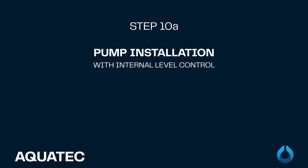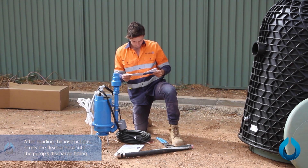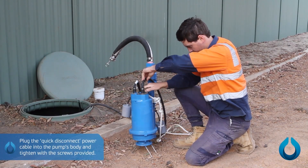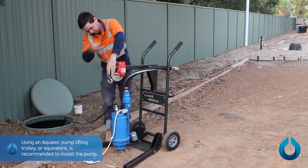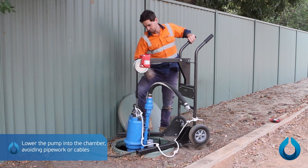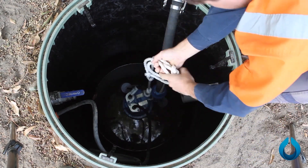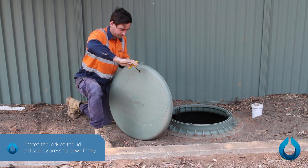Step 10A: Internal level control pump installation. After reading the instructions, screw the flexible hose into the pump's discharge fitting. Use a net to remove any debris from the chamber of the tank. Plug the quick-disconnect power cable into the pump's body and tighten with the bolts provided. Using an Aquatec pump lifting trolley or equivalent is recommended to install the pump. Lower the pump into the chamber, avoiding pipework or cables. Place the excess rope and cable length on the tank hooks and connect the hose camlock to the outlet. Tighten the lock on the lid and seal by pressing down firmly. This completes the installation of the pressure sewer system.